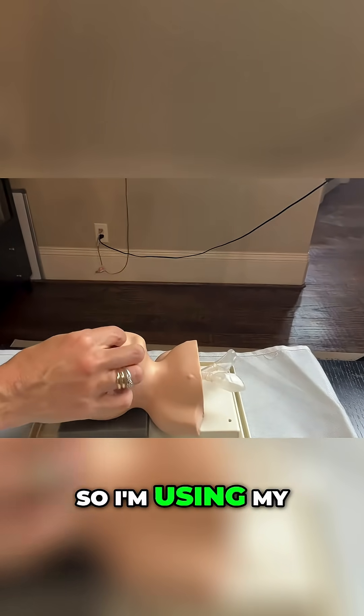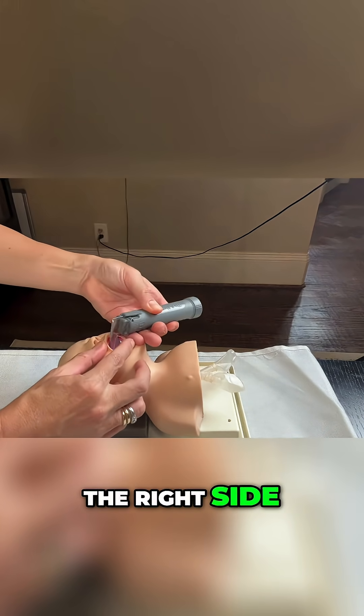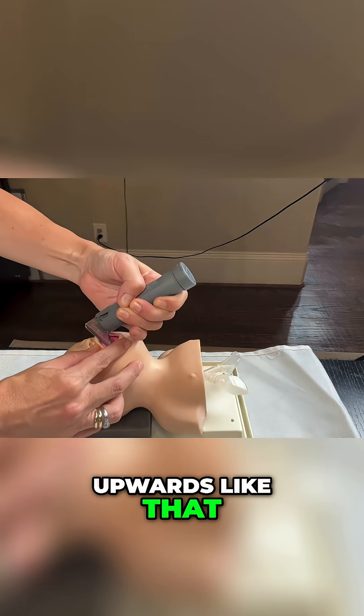Viewing this from the side: use your right hand to open the baby's mouth, put the blade in on the right side, then sweep under the tongue and upwards. Once you have the blade inside the baby's mouth,